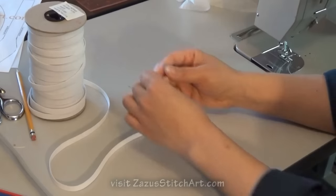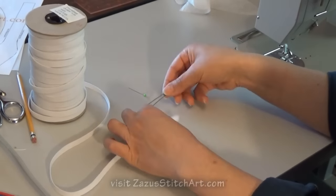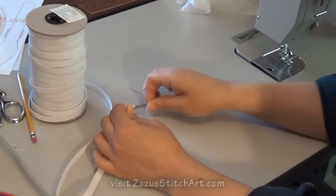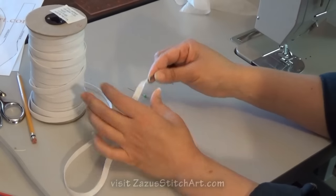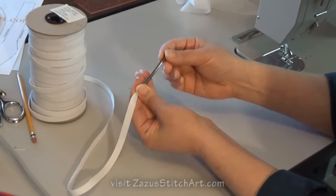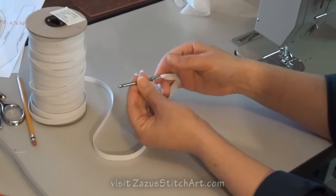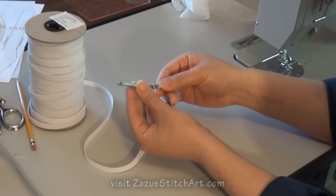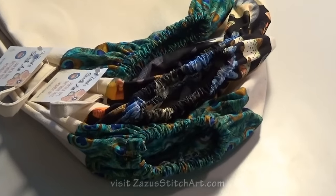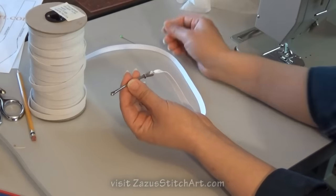This little guy is called a bodkin, and this one's seen a lot of love so it's a little bent out of shape, but it still works as well as it did in the beginning. It's for putting stuff through a casing. I like to pinch the elastic or whatever it is in half so you don't have a lot of bulk there, and then you just pull this down and tighten it as much as you can. Then it slides through your casing pretty easily — it's not that tiny little motion that you do when you use a big safety pin. This will just make it a lot easier to go fast and do what you've got to do.